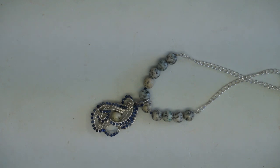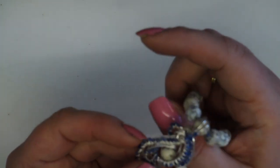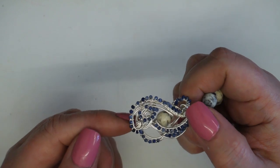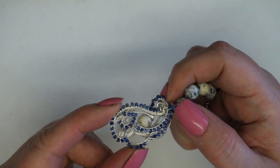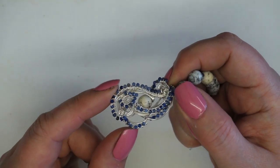Hi everyone, it's Laura Bindon here. Today I'm going to be showing you how to make this wire woven pendant. I'm going to be showing you how to use some wire, take a focal gemstone, and embellish it with some smaller microfaceted gemstones. Let's see what we need to get started with this project.